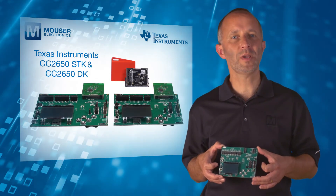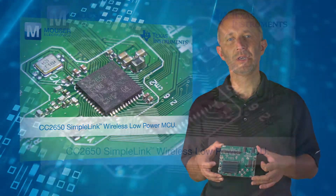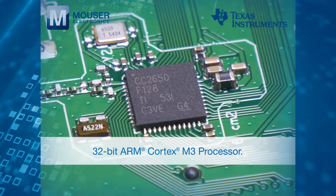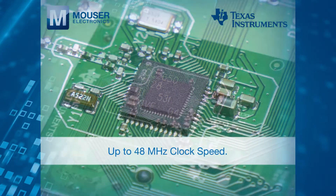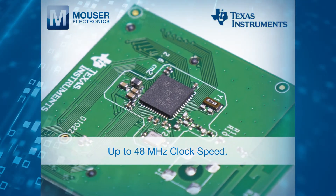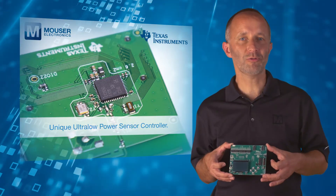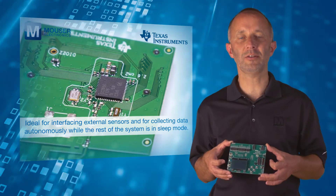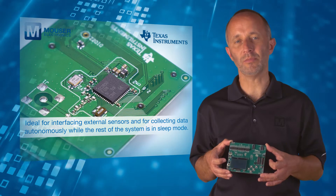Both the Texas Instruments CC2650 SDK and CC2650DK feature the CC2650 SimpleLink Wireless Low Power MCU. The CC2650 device contains a 32-bit ARM Cortex M3 processor that runs at 48 MHz as the main processor, and a rich peripheral feature set that includes a unique ultra-low power sensor controller. The sensor controller is ideal for interfacing external sensors and for collecting analog and digital data autonomously while the rest of the system is in sleep mode.